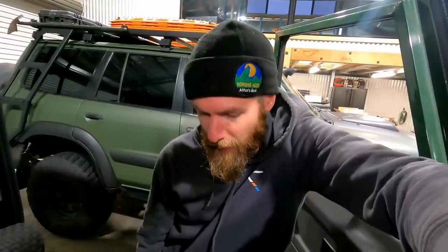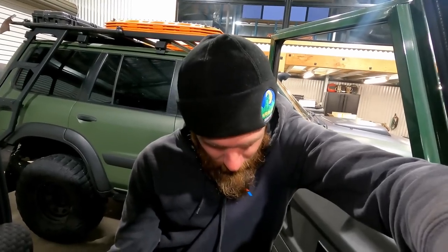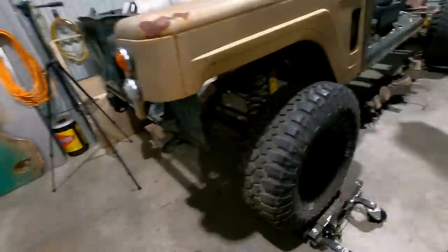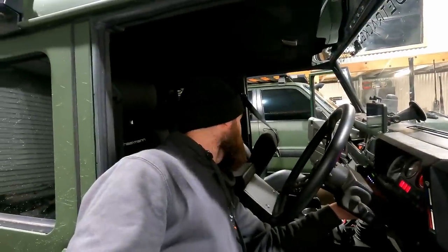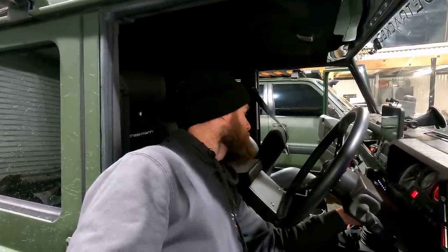I've just got a few last accessories to wire in, and a clamp that I actually didn't bring around to clamp in the battery. And we're good - let's crank her over and we're good to go.